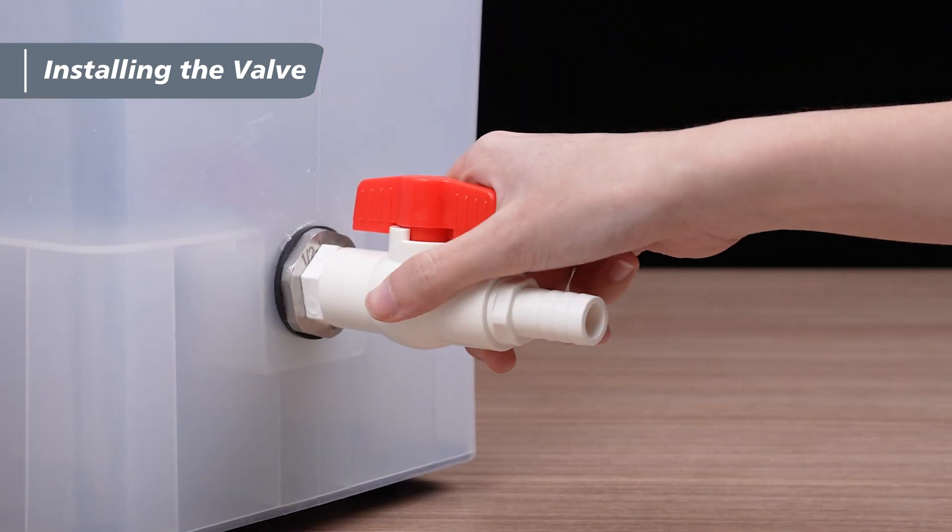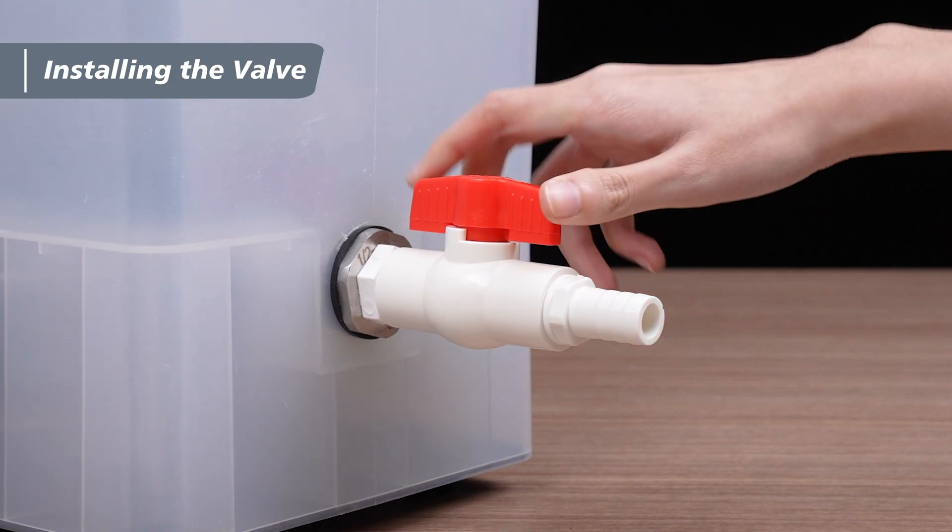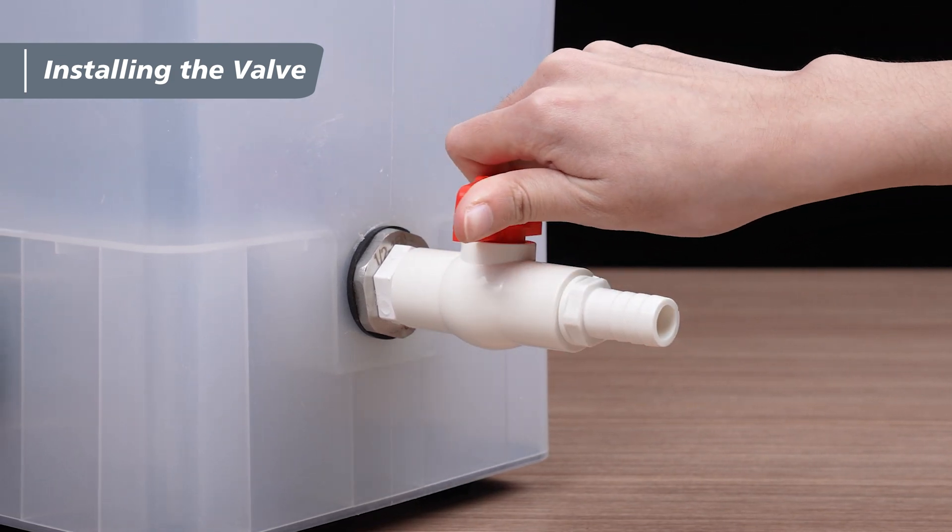Finally, gently wiggle the valve to ensure it's properly tightened on the outside of the unit. Then close the valve by turning the handle, and you're all set.